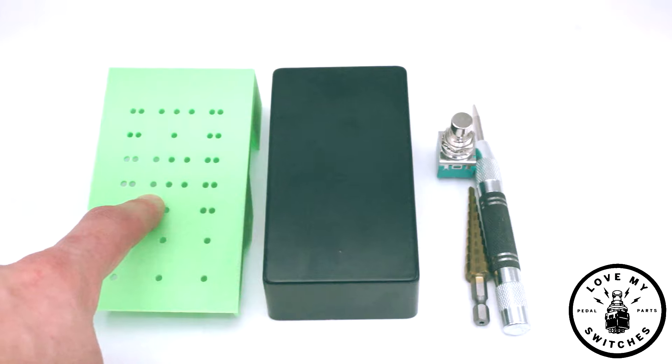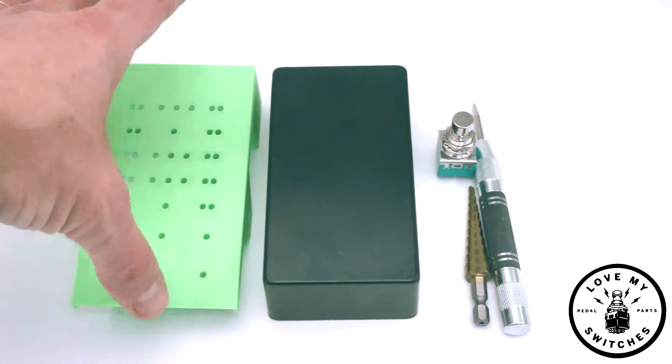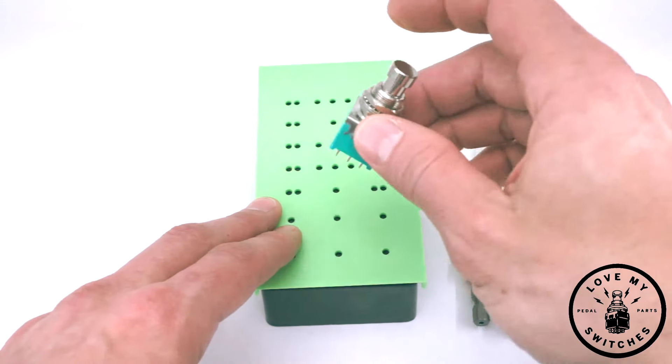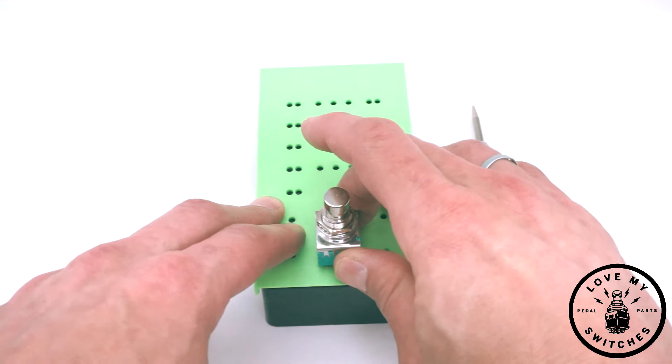Here's how you use a drill jig with a center punch and a step bit. Place your jig on your enclosure and decide where your component is going to go. My foot switch will go here.